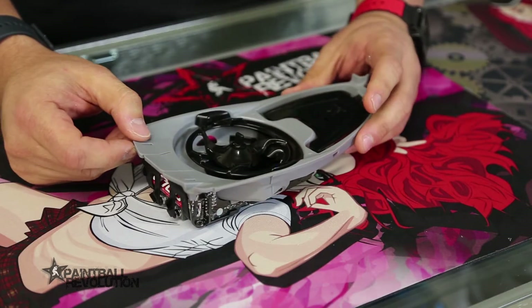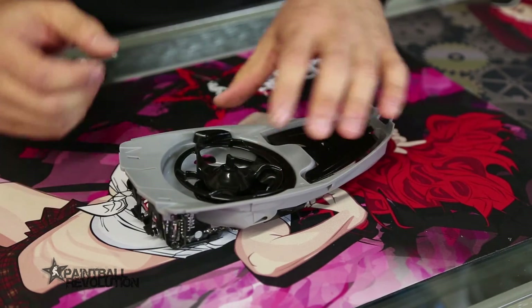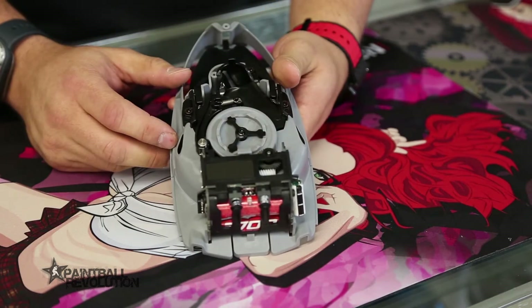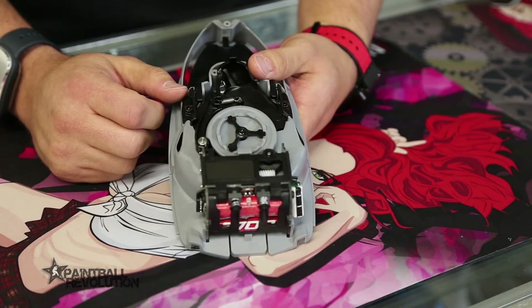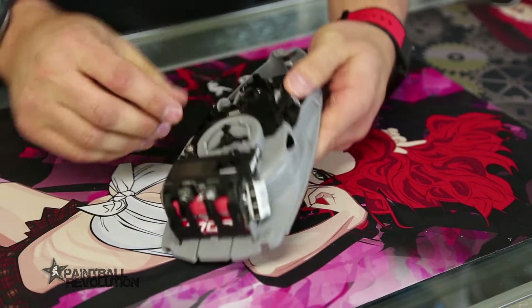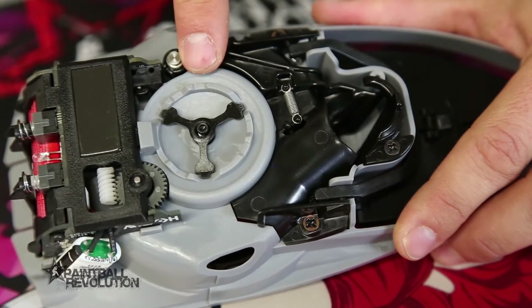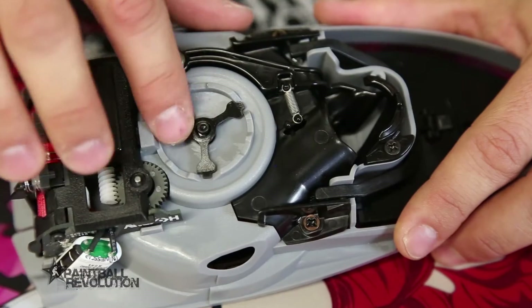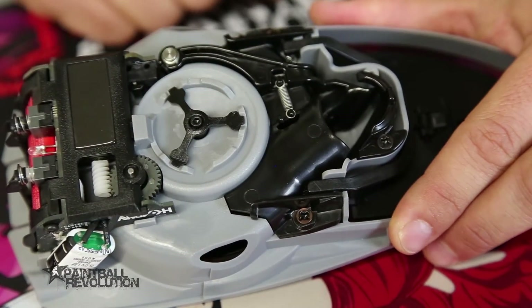I want to show you some of the tension control built into this unit. One area is right here on the bottom — this three-prong lever will control the tension on the upper paddle. As you turn this unit and it steps up along these ramps, it will step up in tension and create more tension on your upper paddle.